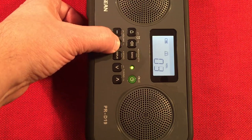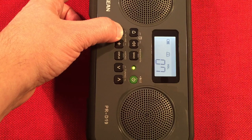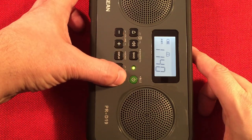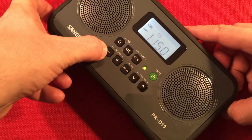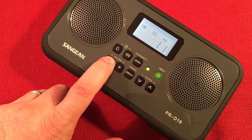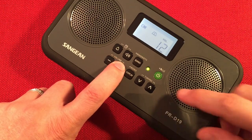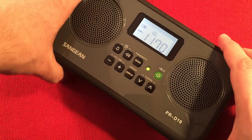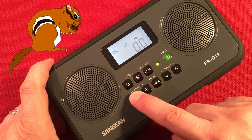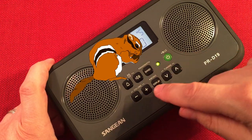Something going on there — provided for you free of charge by your state government to help every newborn child develop. WISN, Milwaukee, Wisconsin, 1130 — they're listening to classics. Here's WYLL, Chicago, Illinois. 1180 — let's see if the squirrel shows up. Alright, the squirrel's here! WSQR, Sycamore, Illinois — 'squirrels in your neighborhood' or something like that. Love it.